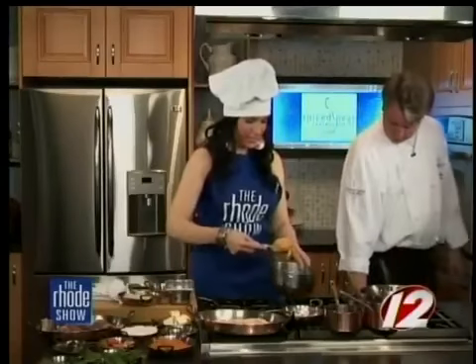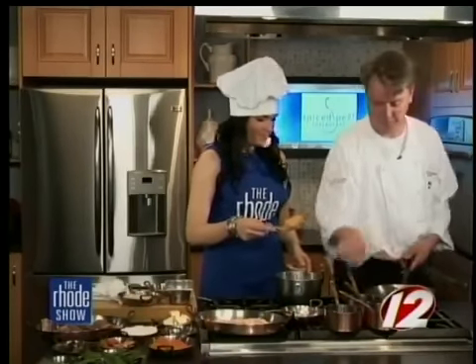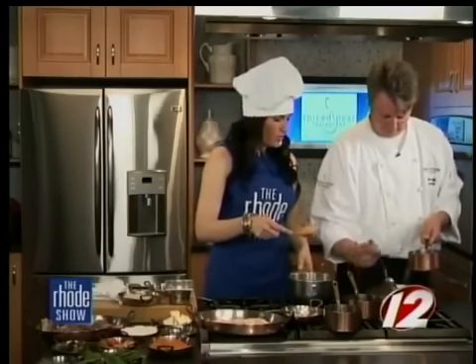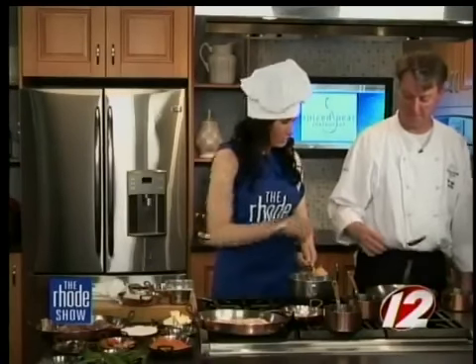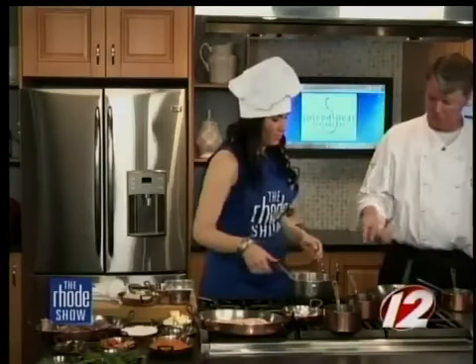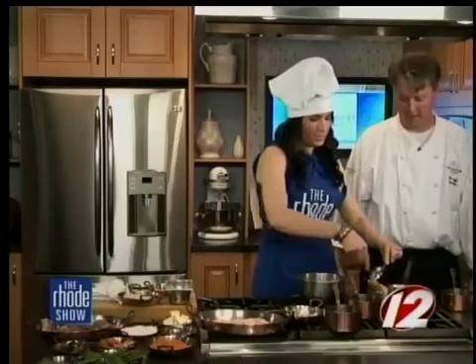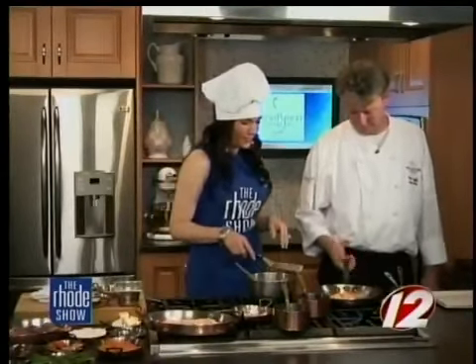I'm ready to scoop. Get the oil in the pan first — just a little tiny bit. Pop it in there and scrape it off the spoon, just about that size. Now you're going to let it sizzle and get a little crust. You can put another one in there — why not? Go big or go home. So we're going to let these sizzle and then try to flip them.